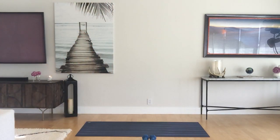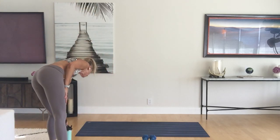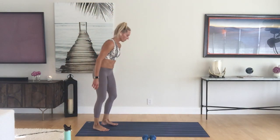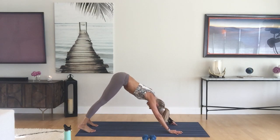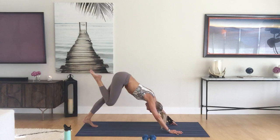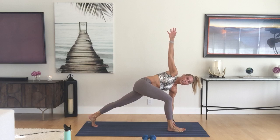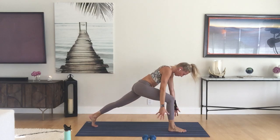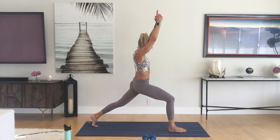Hold here for three rounds of breath. Inhale that right leg up, come forward knee to nose, step it through, do your easy twist. This time, just take it up to your crescent lunge, join the palms, release the index fingers, take a side bend to the right.